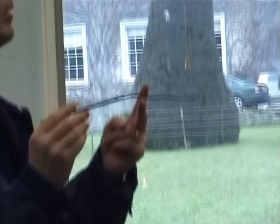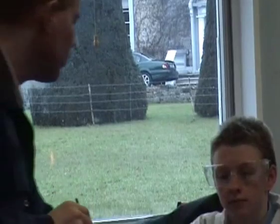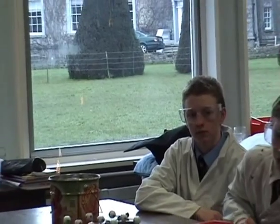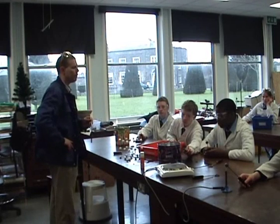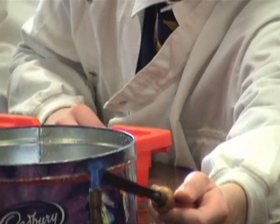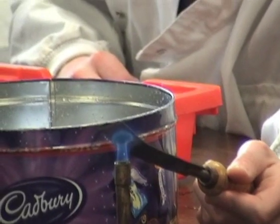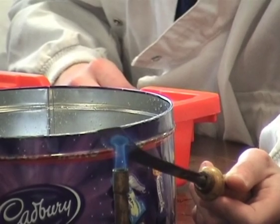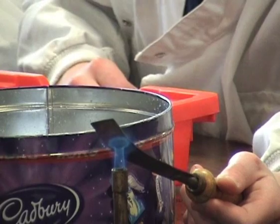We also have a bimetallic strip — two different metals bonded together. What happens when you heat the bimetallic strip? The one on top bends. Why does it bend? Because it's made of a different metal — the two metals expand by different amounts, causing it to curve. You can see it bending right there.